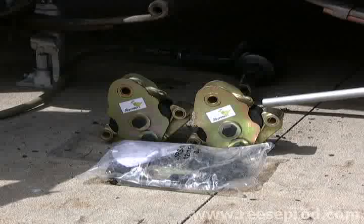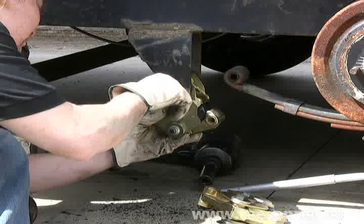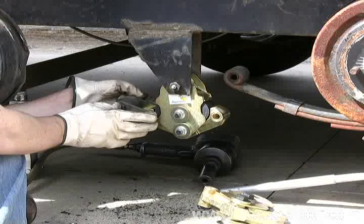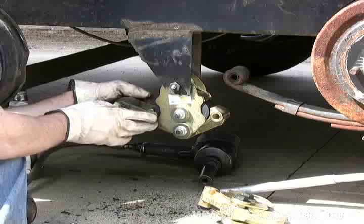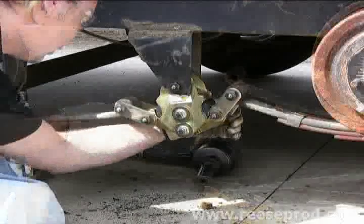We're ready to install the Joyrider rubber cushioned equalizer upgrades. First, we're going to place the center link bolt through the frame hanger and the Joyrider, and then we're going to attach the new shackle link assemblies to the Joyrider as well as the leaf springs.